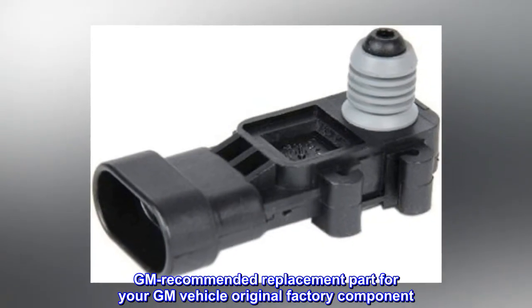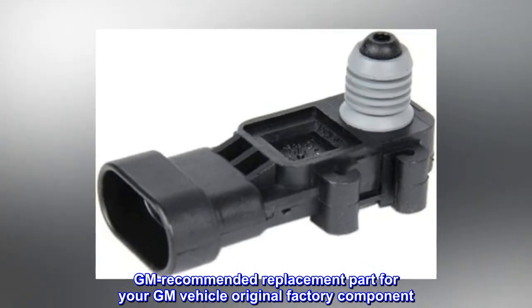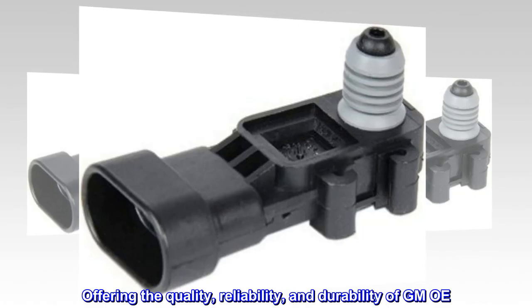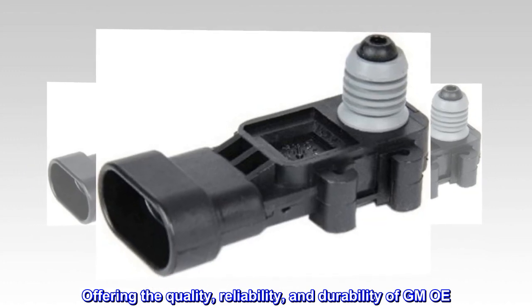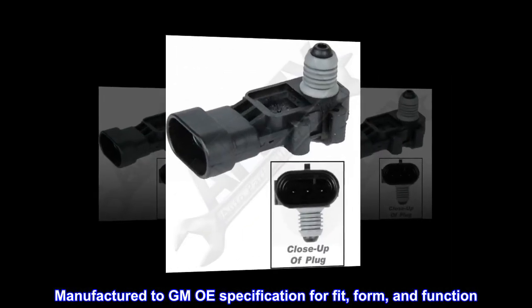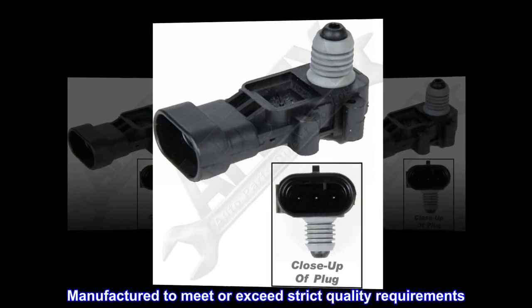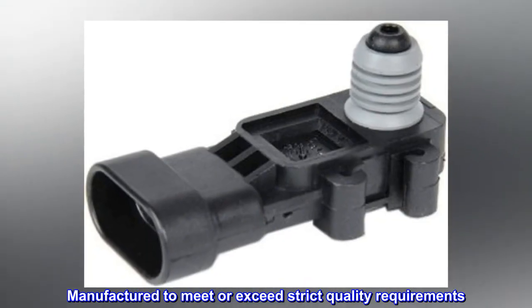GM recommended replacement part for your GM vehicle, serving as the original factory component. Offering the quality, reliability, and durability of GM OE. Manufactured to GM OE specification for fit, form, and function. Manufactured to meet or exceed strict quality requirements.